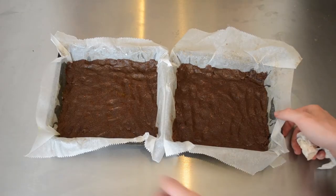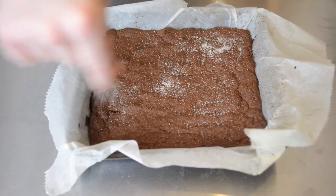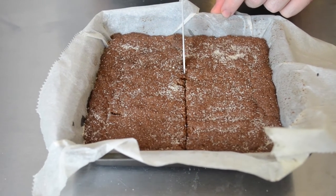We are then going to place these into a preheated oven at 180 degrees and bake for about 20 minutes. When baked, we are going to take them out and immediately sprinkle them with sugar, also cutting it into 6 pieces while it is still hot.